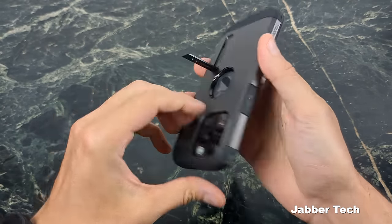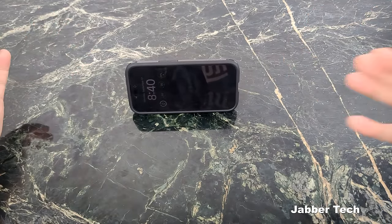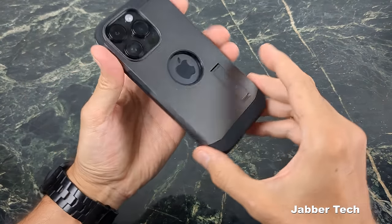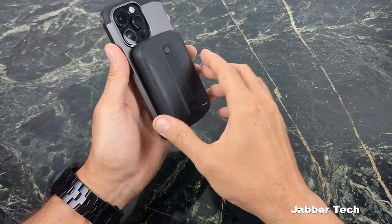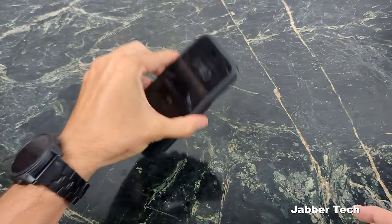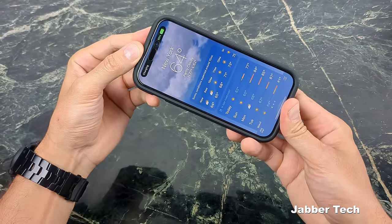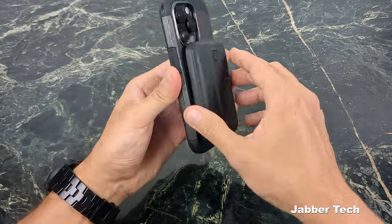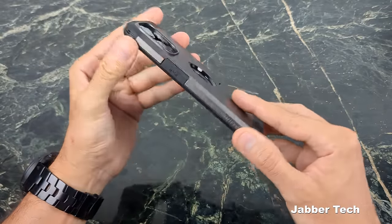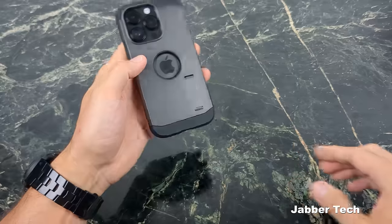The number one thing I like about the Tough Armor is the built-in kickstand — when you're at a coffee shop and want to watch YouTube videos, having a kickstand means you don't have to tire out your hand. MagSafe is actually compatible with the Tough Armor, and wireless charging works with no problems. The Tough Armor is checking a lot of boxes — it's MagSafe compatible, has wireless charging, a kickstand, and a nice feel overall.